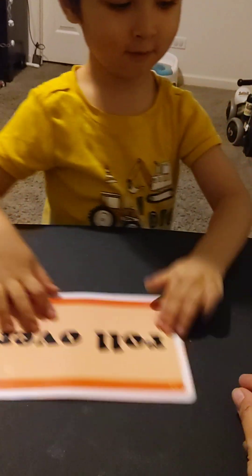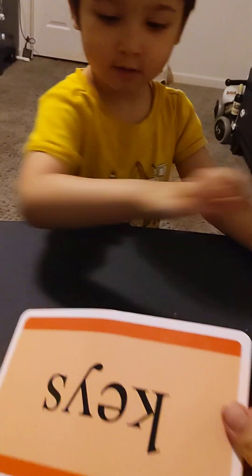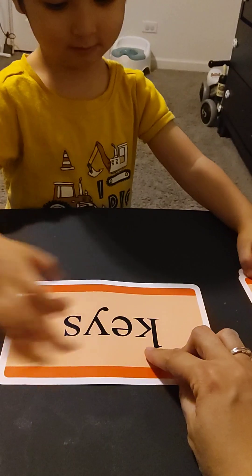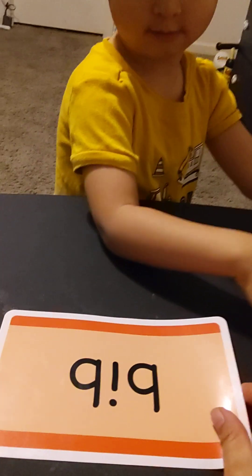Okay, put it on the right, please. Great job. How about this word? Okay. Look at this word, okay, great job. Put it on the right. Don't you like that? This one — giraffe! Okay, great job. How about this word? Okay, great. How about this one?